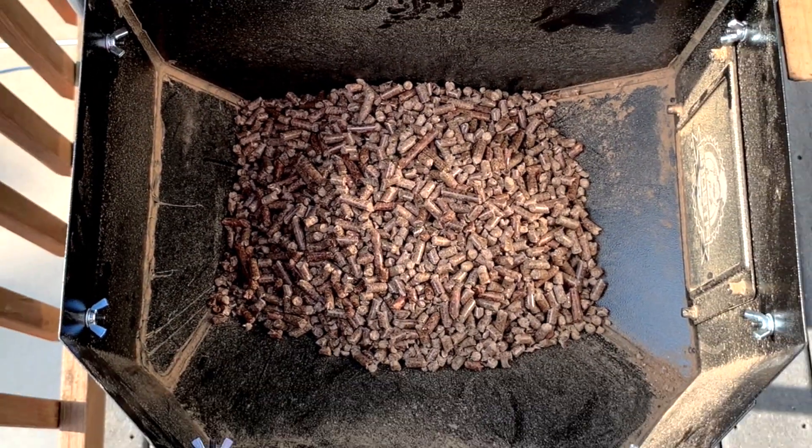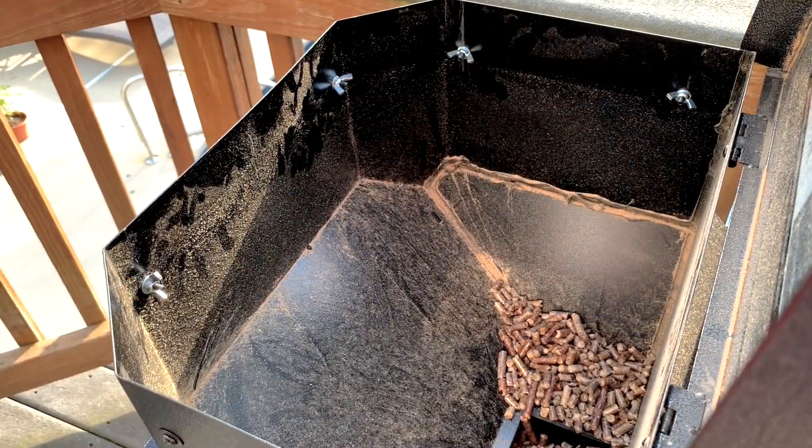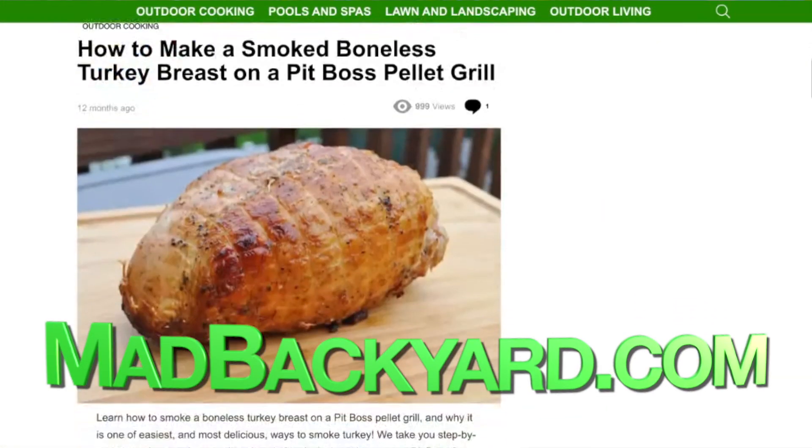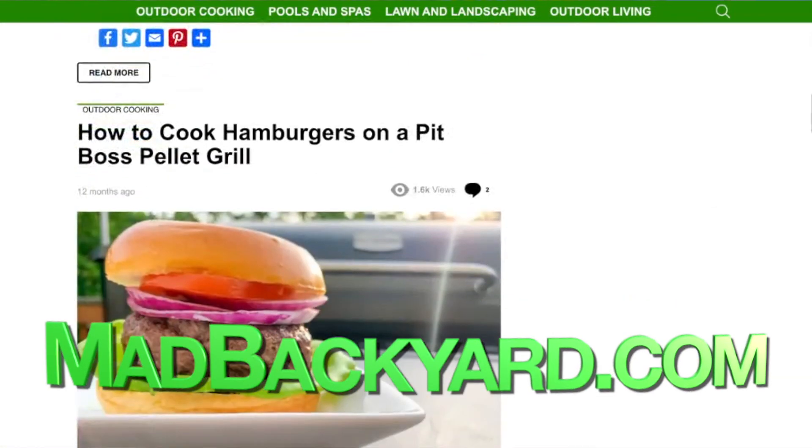So there you have it. We removed the grid, but then we also put the screws back in to help keep any water from getting in the hopper and ruining our pellets. If you enjoyed this video, please hit the like button and consider subscribing to our channel, and make sure to also check out madbackyard.com for more Pit Boss recipes, resources, and how-to guides. Thanks for watching!